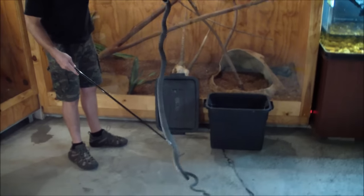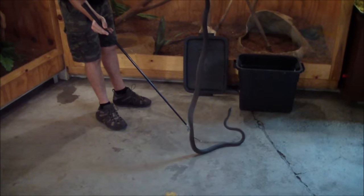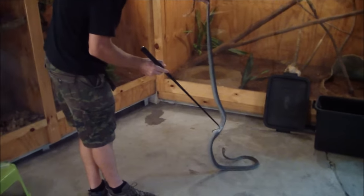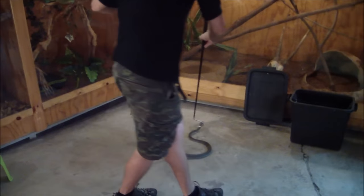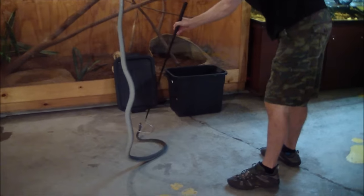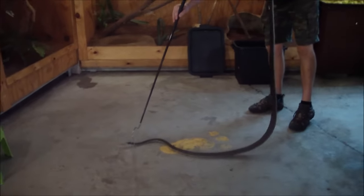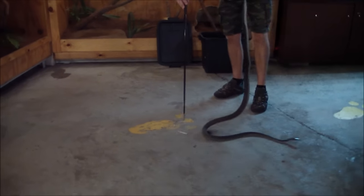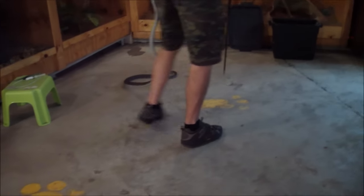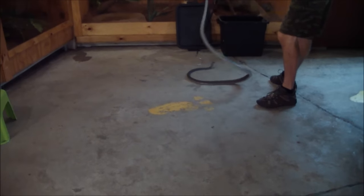Just nice slow movements. The snake obviously is not in its normal environment, so it's not too defensive or anything — more looking to explore stuff. I just want to make sure it just wants to get away at the moment.